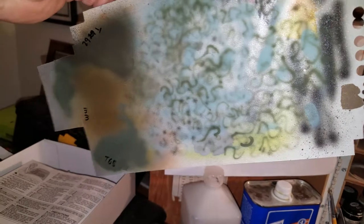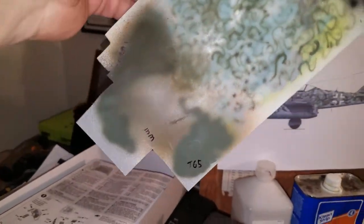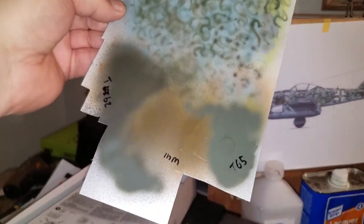This, by the way, is airbrush practice — when you want to figure out what colors to use, if they're the right colors.